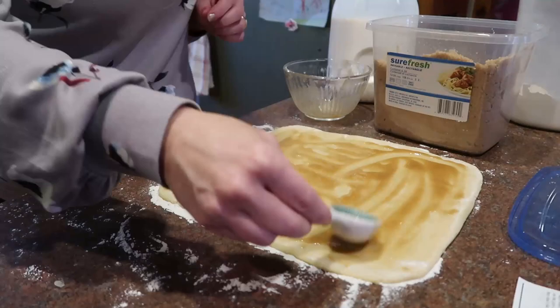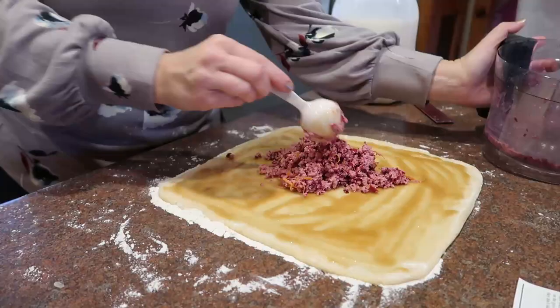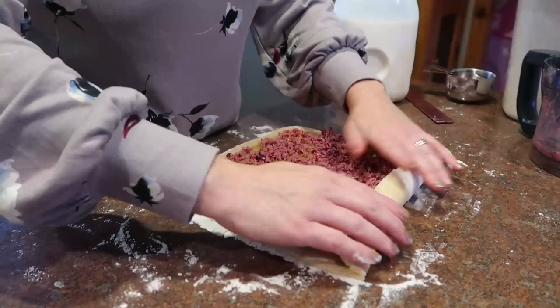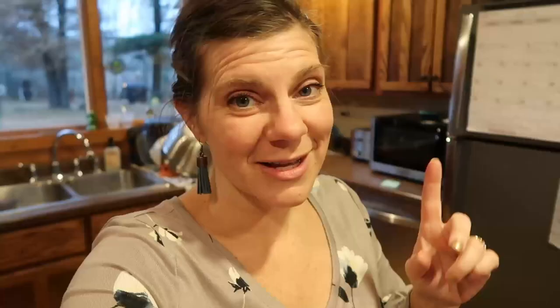Then I just put my cranberry, walnut, and orange zest mixture on top, again spreading it nearly to the edge. Then I'm going to roll it up as tight as I can — I grab some wax paper, roll it up tightly, and place it in the refrigerator.